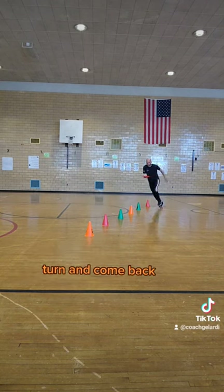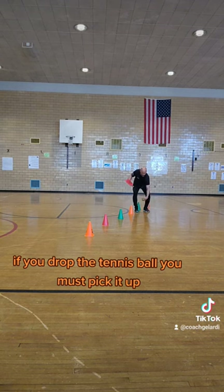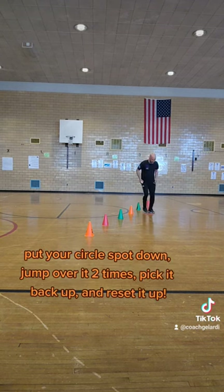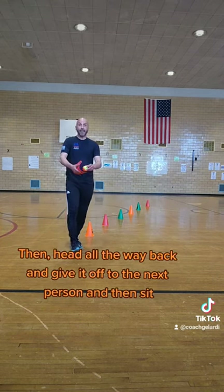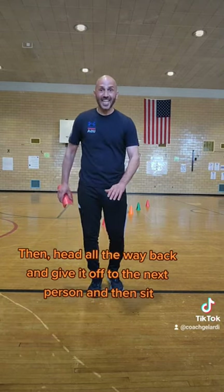Turn and come back. If you drop the tennis ball, you just pick it up, put your circle spot down, jump over it two times, pick it back up, reset it, and then head all the way back and give it off to the next person and then sit.